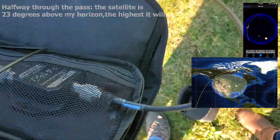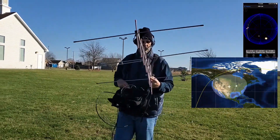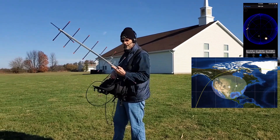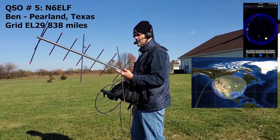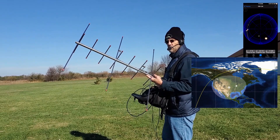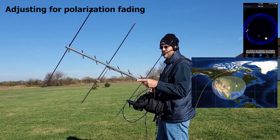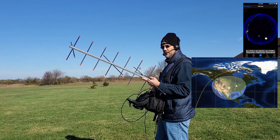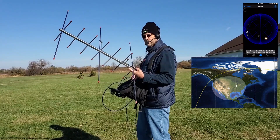Kilo X-ray, Nine X-ray, Echo November 5-0-2-0-0. CQ satellite, CQ satellite. Kilo X-ray, Nine X-ray. Kilo X-ray, Echo November 5-0-0-0. Station number 6, Echo Lima Foxtrot and Echo Lima 2-9, over. Number 6 Echo Lima Foxtrot, good morning, nice to hear Houston on the satellite today. We're at Echo Lima 5-0 in Central Illinois, how are you doing? Doing great, just taking a slow morning here in the office, trying to get a few passes in. I love these satellites, gotta jump on. 73, thanks for the call, have a good day. Sounds good, thanks for the contact, 73. KX9X from N6EL.